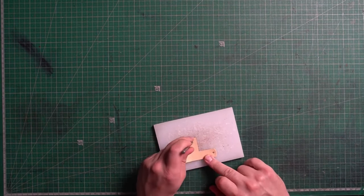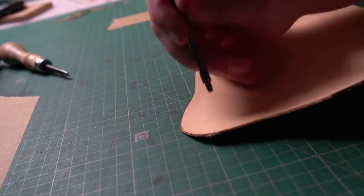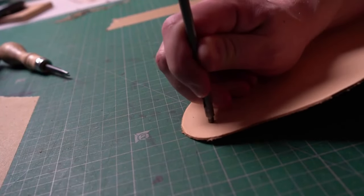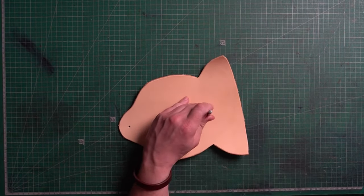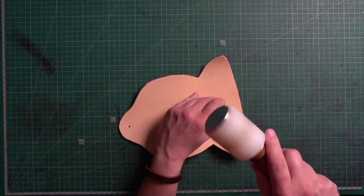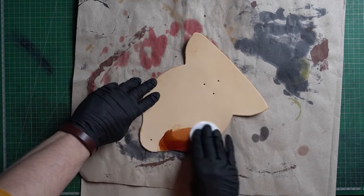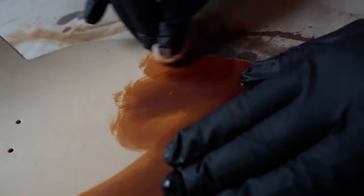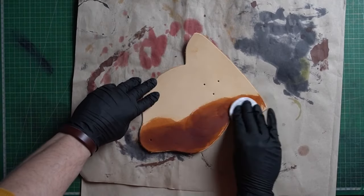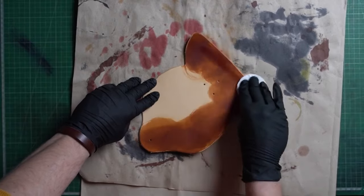Alright, we've got everything cut out. Let's punch some holes and we can start the dyeing process. This is a good DIY project. I'll show you here how to use cotton buds to dye the leather.